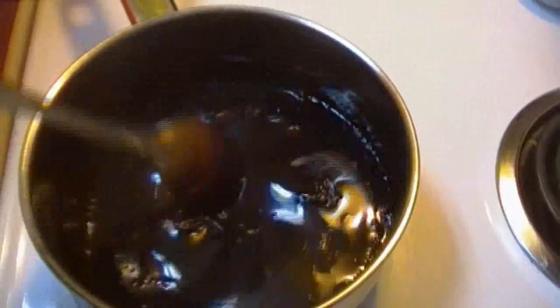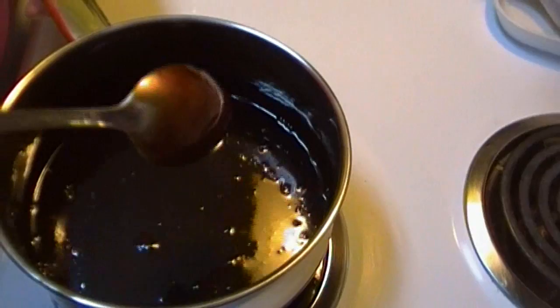I think we're going to call that good. Why don't we make a cup of chocolate milk and see how that tastes?